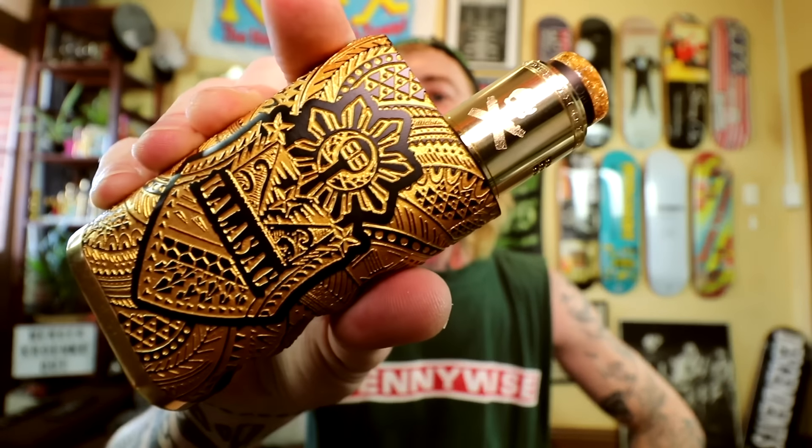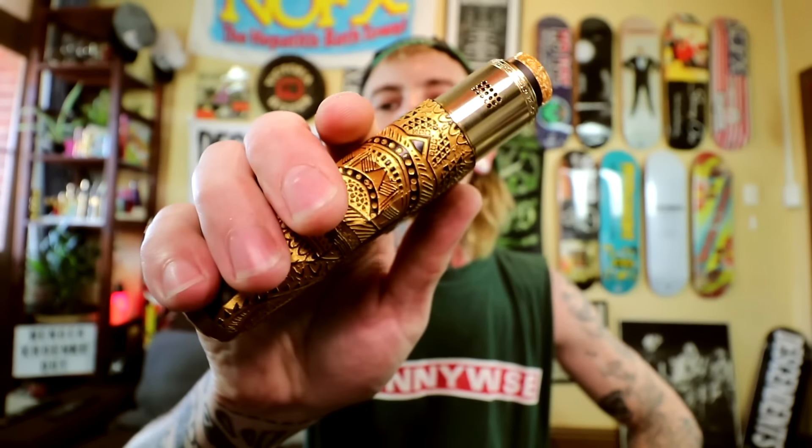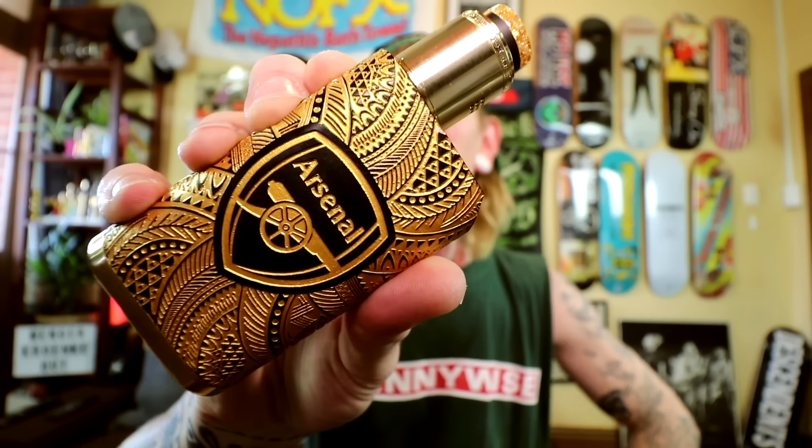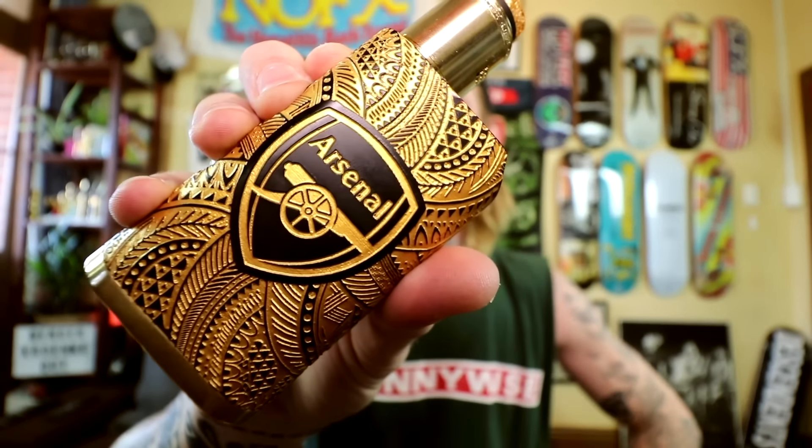Now I know there's been a few people waiting to see this one. They do custom engravings, not just for reviewers but also for the public. So I've got my beloved Arsenal engraved on there - though our club is in tatters, we need to sort it out.